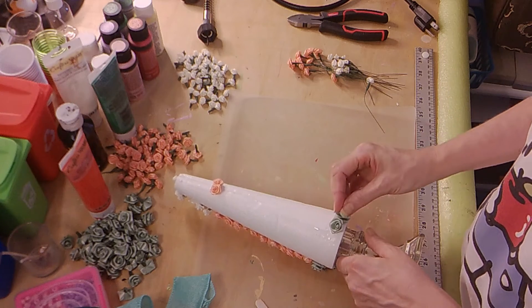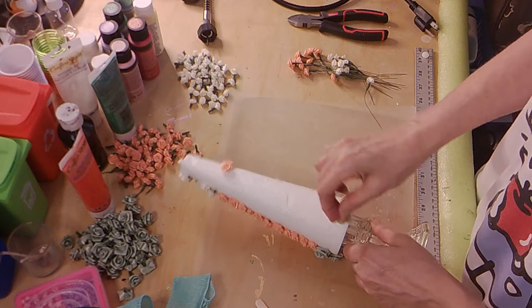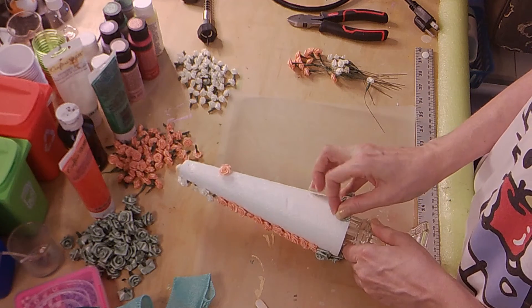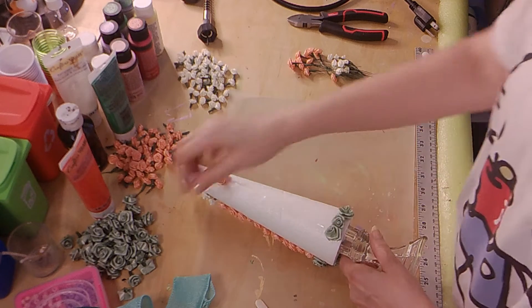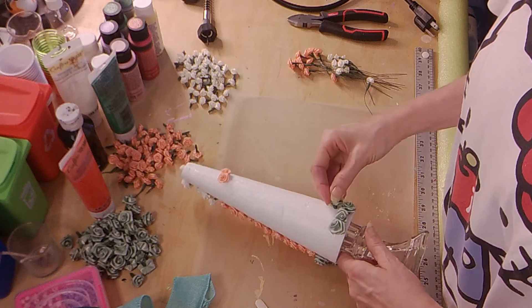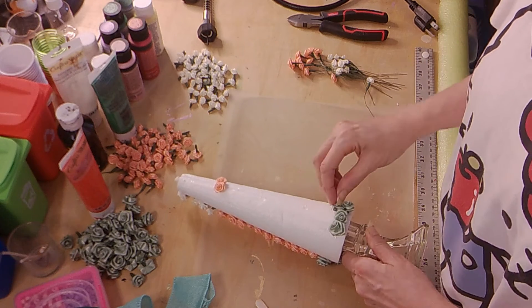Depending on what flowers you choose — you can use a bigger base, you can use bigger flowers. I'm not sure you're going to be able to find these, and if you do they might be really expensive, so just keep that in mind. Decide when you're in the store and figure out your color scheme with whatever flowers you can actually find.